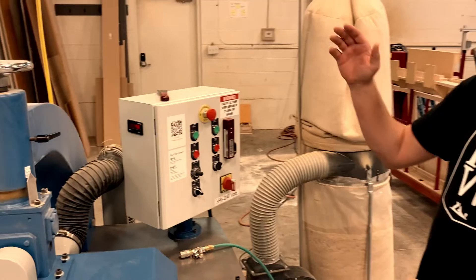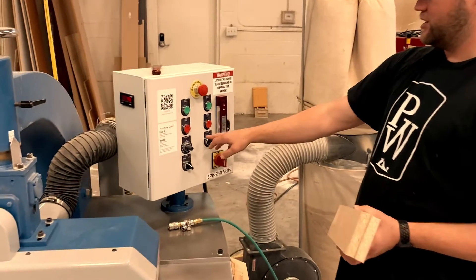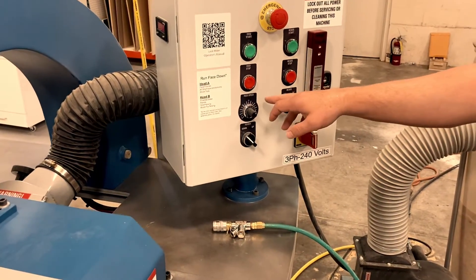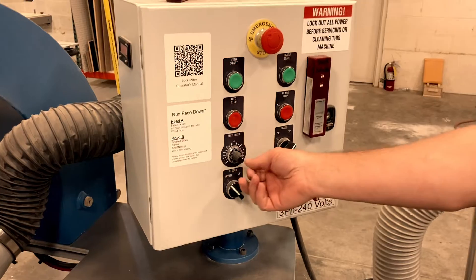After you get the correct angle and correct height, over here on the control panel you want to double check and make sure you know which head you're going to be running. One side is A, one side is B — those are our standards for which ones we'll be running. You can also adjust the speed if needed.